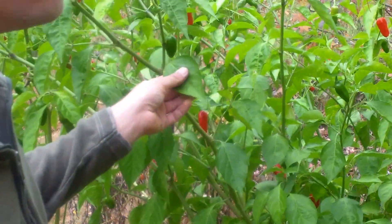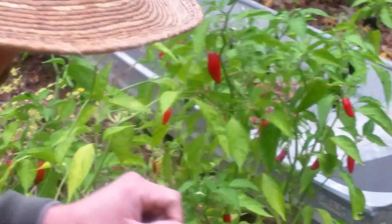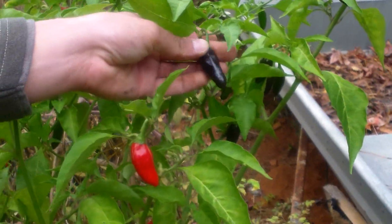As far as looks, this one I like. It's got a nice sweet flavor, even though it is very hot. This one over here I like the best as far as looks — it's really pointed and it turns black.